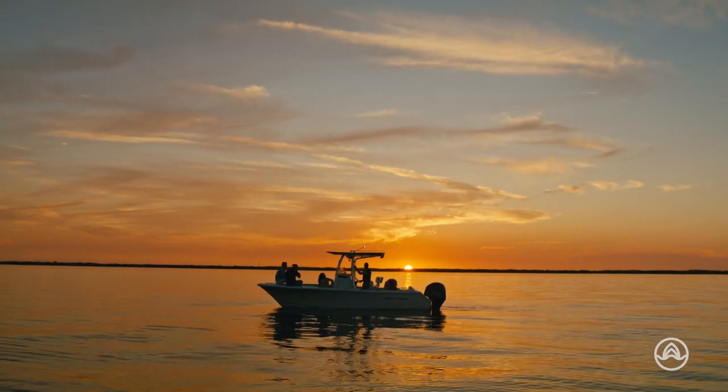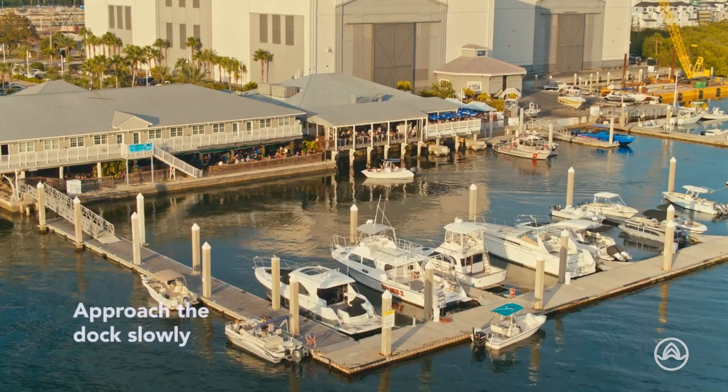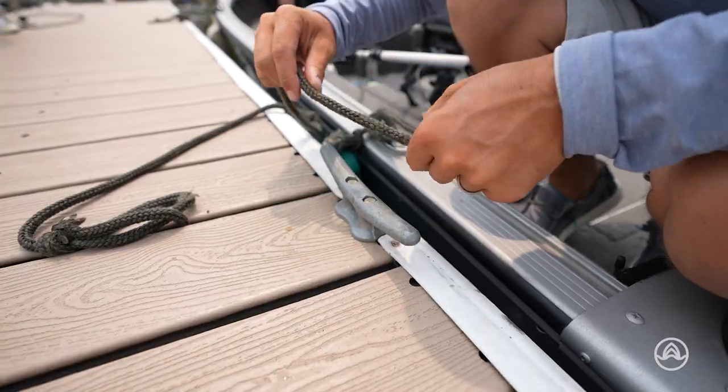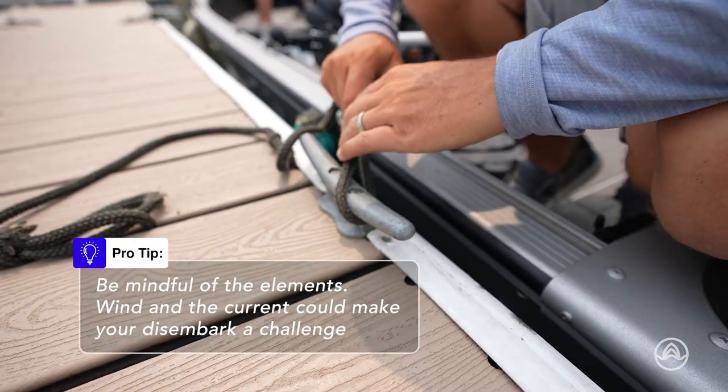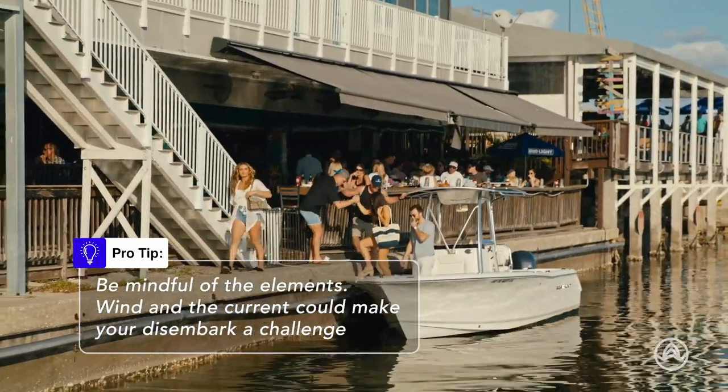After a fantastic day of boating, it's time to bring your boat back to the dock. Approach the dock slowly, keeping an eye on other boats and obstacles. Use dock lines to secure your boat, ensuring it remains in place while you safely disembark.